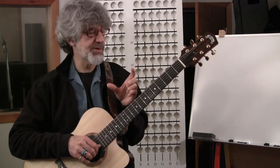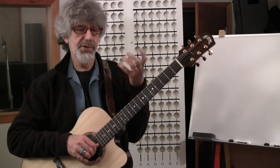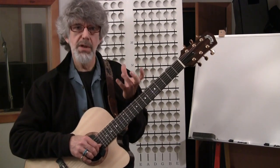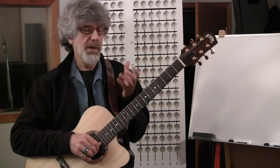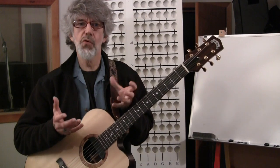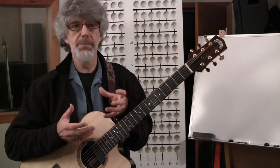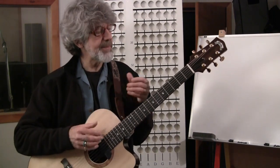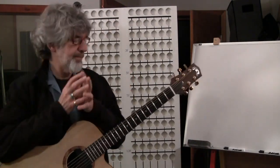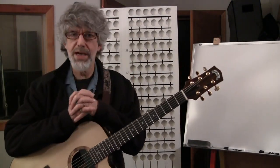Those octave shapes are based on what's called the C major chord, A major chord, G major chord, E major, and D major. You've probably heard of this before — it's called the CAGED system: C-A-G-E-D. So let's start looking at this CAGED system. It's a really great way of organizing things on the fingerboard and it's pretty easy to understand.